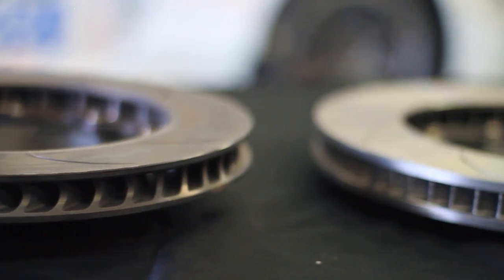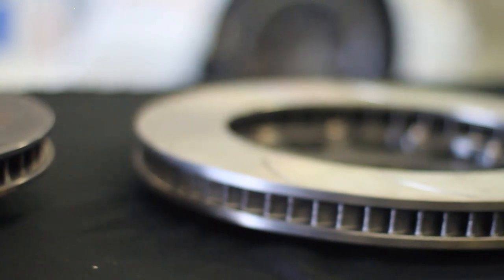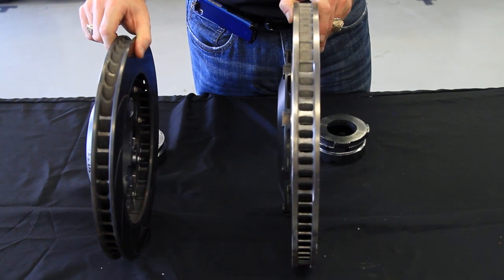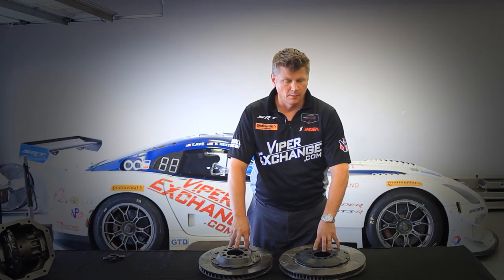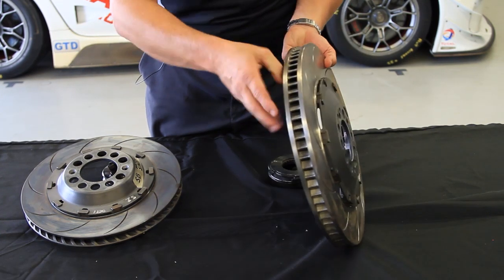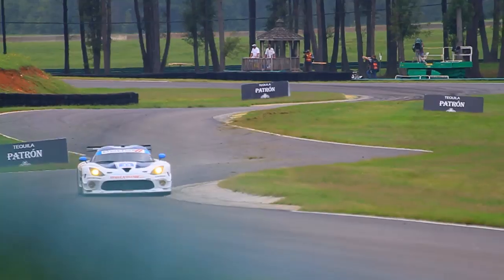Right here in front of me, I have the rotor off of our actual race car. The big ones are the front rotors — 380 millimeters wide. The rear ones are a little bit smaller. The performance advantage of this is: one, the mass; two, the swept volume of the rotor. It actually gives you a better braking feel to the brake pedal and it also decreases your braking distance.